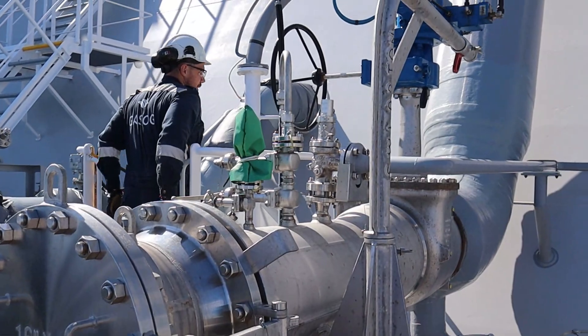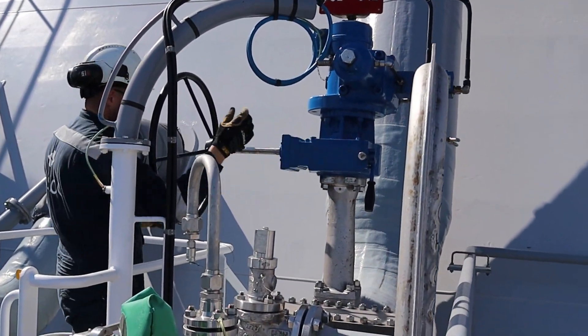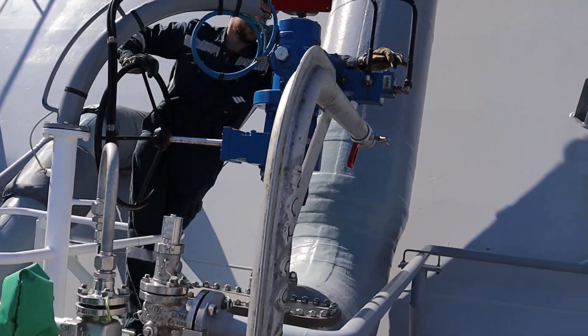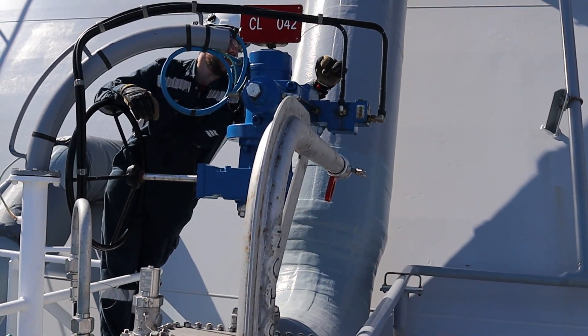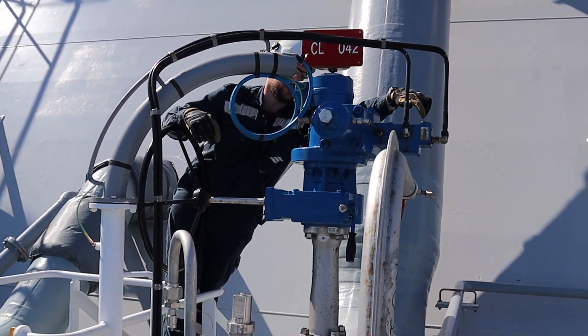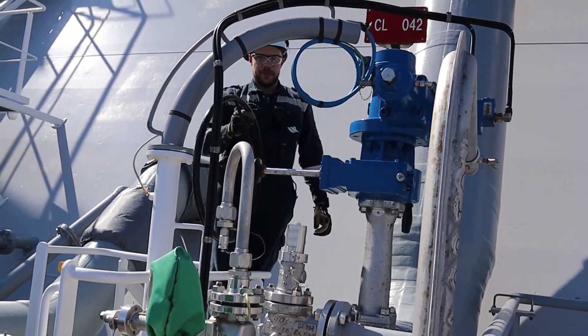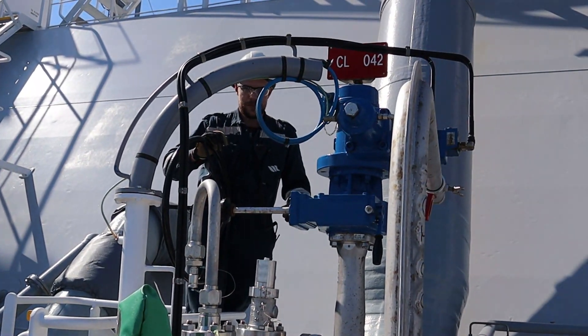To manually operate the ESD valve locally, we need to set three valves. We unscrew with an Allen key, open the bypass, close the two inlets, and then we can operate the valve manually.